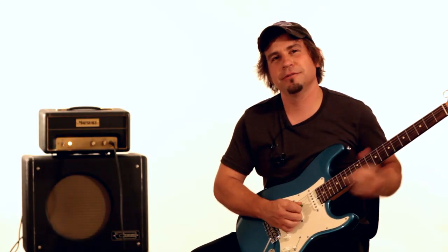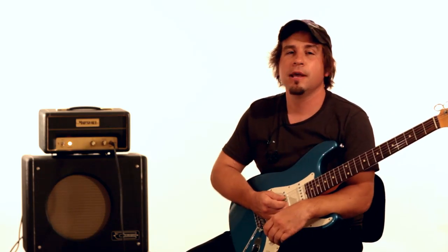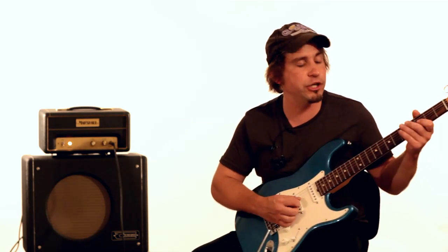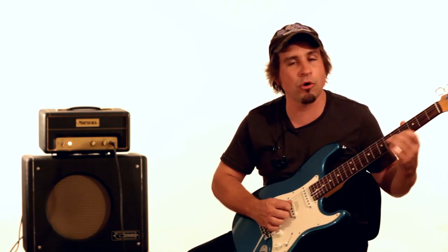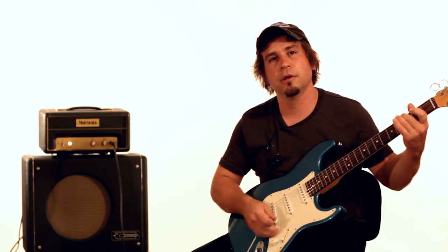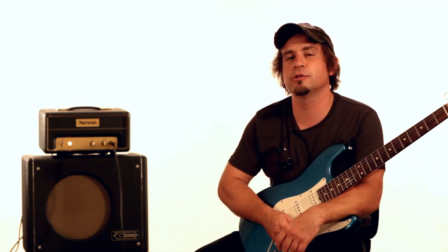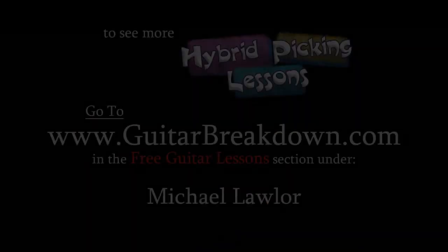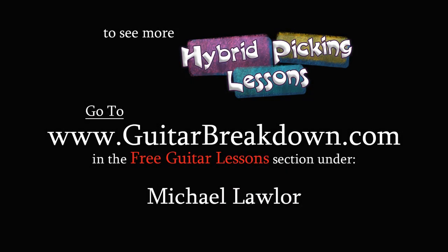That one's for Dave. Thank you so much for watching GuitarBreakdown.com and our hybrid picking lesson. This is the first of many more to come — we just scratched the surface. We're going to have all kinds of stuff involving chicken picking, banjo rolls, and all kinds of hybrid picking ideas to help you with your playing. I'm Mike Lawler with GuitarBreakdown.com. Thank you so much for watching — we'll see you again next time.